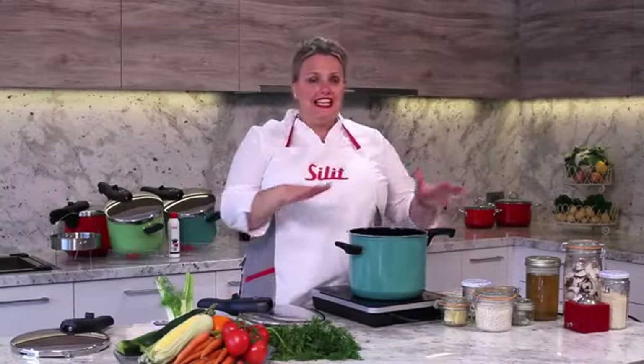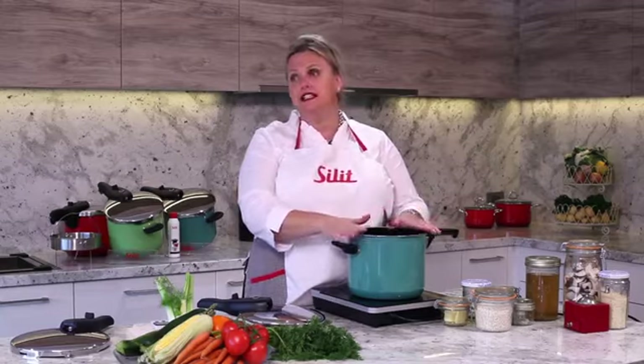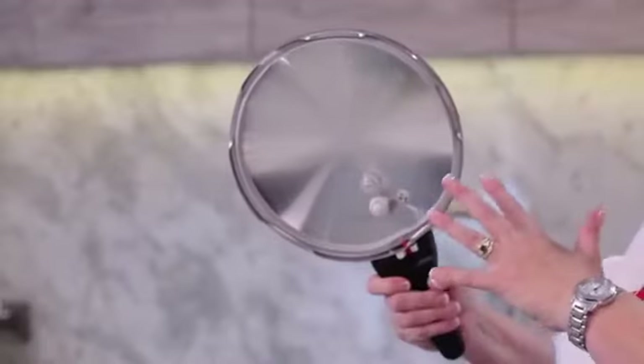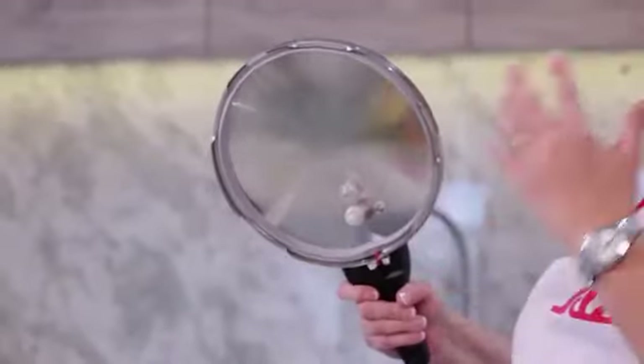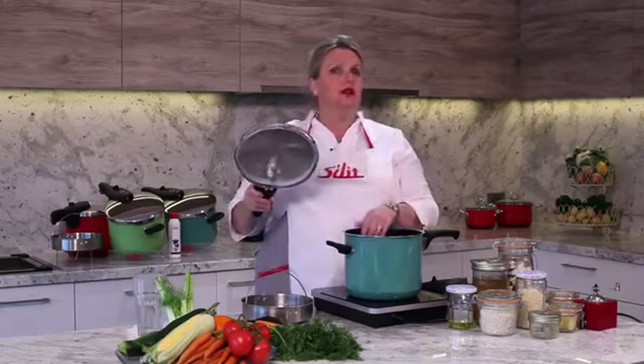Hello, my name's Imogen and the next few minutes I'll be taking you through the motions of how to use a Sillit German pressure cooker. One massive advantage of using a Sillit is she has five safety features within the lid. Having five allows her to never explode and she will release the excess steam during cooking time.